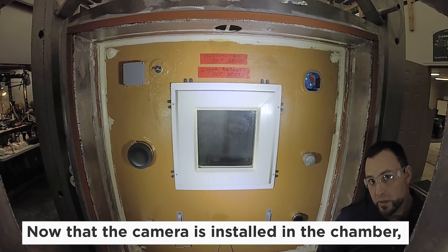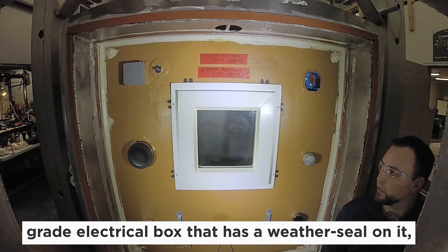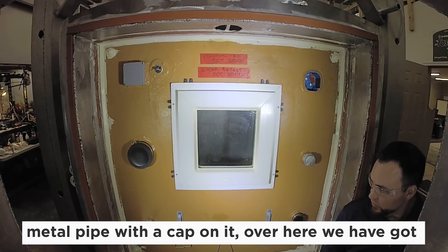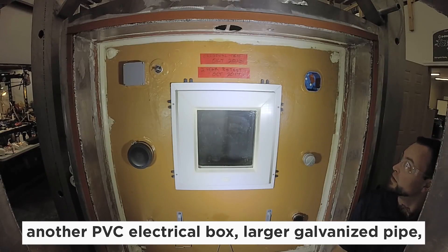Now that the camera is installed in the chamber, I'll point out the details. We have a square exterior-grade electrical box that has a weather seal on it. We've got a four-inch PVC pipe and a one-inch galvanized metal pipe cap on it. Over here we've got another PVC electrical box.